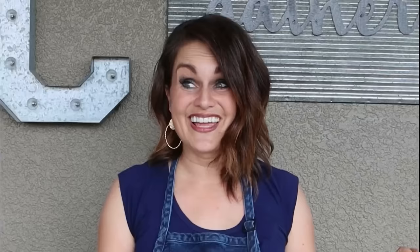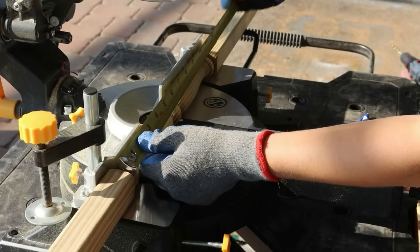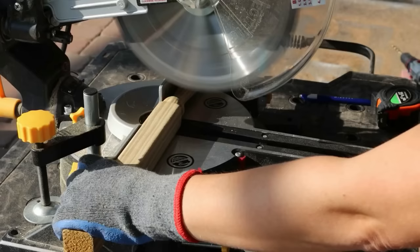The next DIY is wood candlesticks. Joanna always has wonderful artisans make these from scratch — not cheap. We're going to fake the look using wood spindles, cutting them in different varying sizes and lengths. For my first length I'll cut it right at the edge and then at about 18 inches — it doesn't need to be exact, we're just going for estimates.